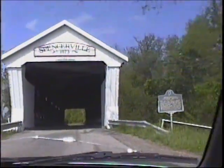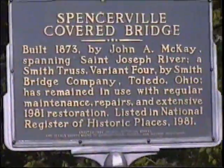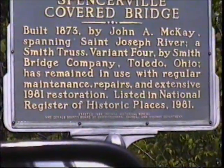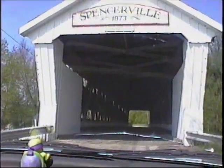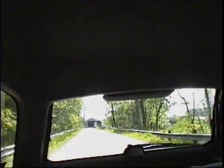Built in 1873 by John A. McKay, spanning the St. Joseph River. A Smith Truss Variant 4 by Smith Bridge Company, Toledo, Ohio. Has remained in use with regular maintenance, repairs, and extensive 1981 restoration. Listed in the National Register of Historic Places in 1981. Welcome back to the St. Joseph River — Spencerville's covered bridge.